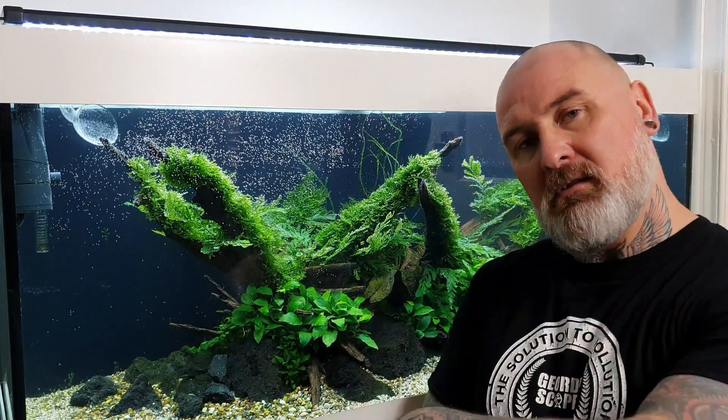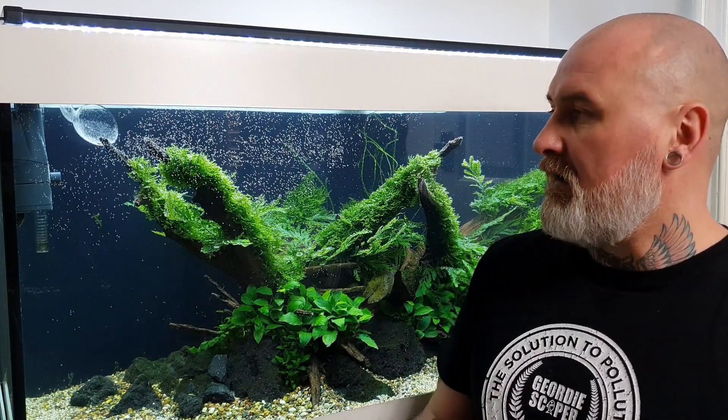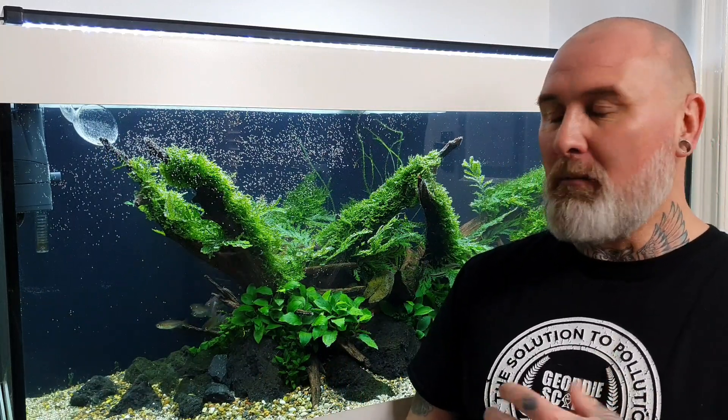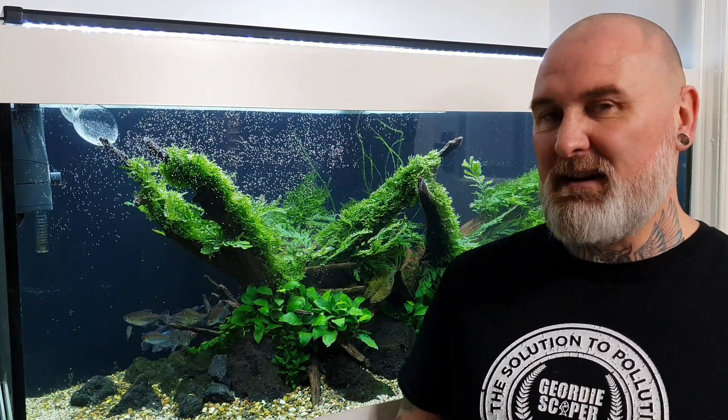One thing I would do if I was just doing a straightforward water change is have the water coming in and coming out at the same time - really quick, just to get your water change done. Always remember your water conditioner - Seachem Prime. I would highly recommend getting the thermostatic mixing valve, because it just makes life so much easier, especially if you've got more than one tank or multiple tanks. It just makes maintenance a breeze.